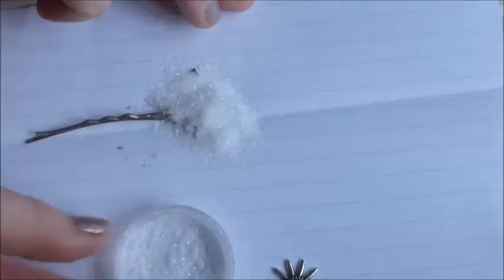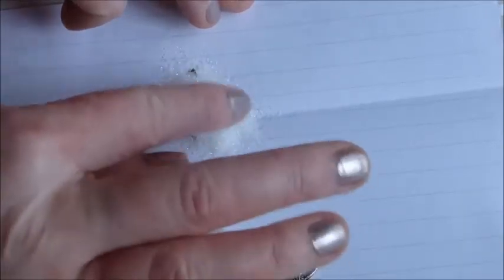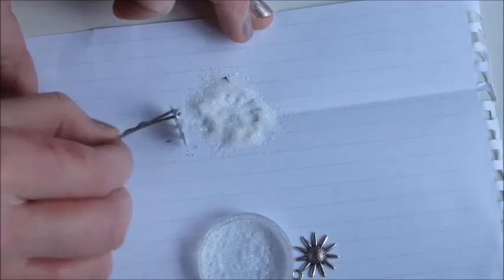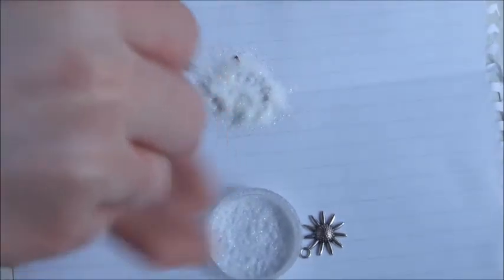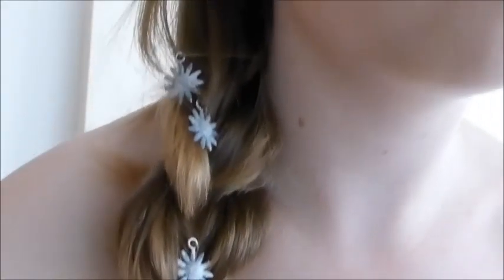Leave it to dry for a bit and just press down gently just to secure all the glitter into the clip. Then just remove and shake it off and there you have it — one beautiful Elsa hair clip. These are really easy to make and you can make loads in no time whatsoever, and it will go beautifully with your nice Elsa braid and hair, which I'll show you later.